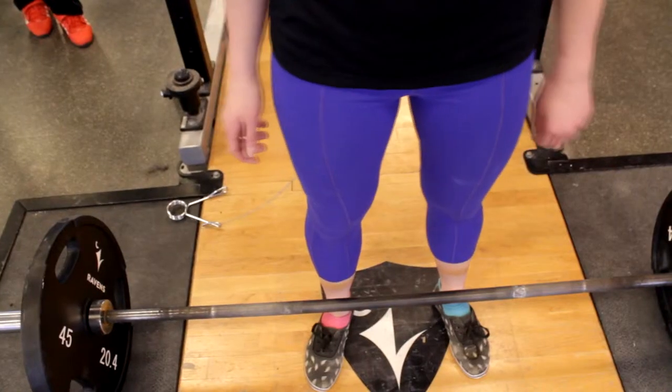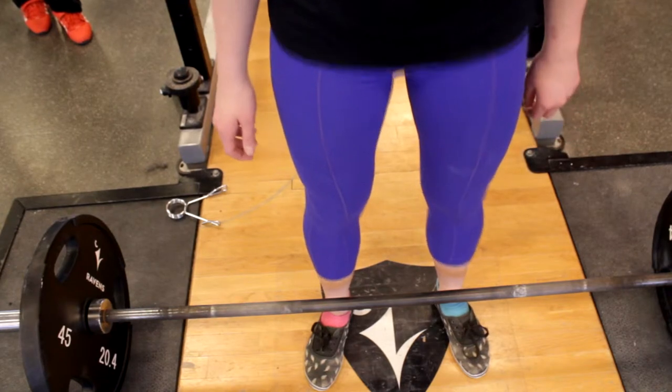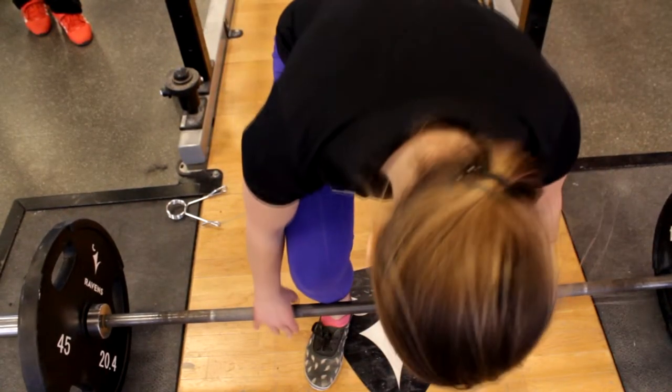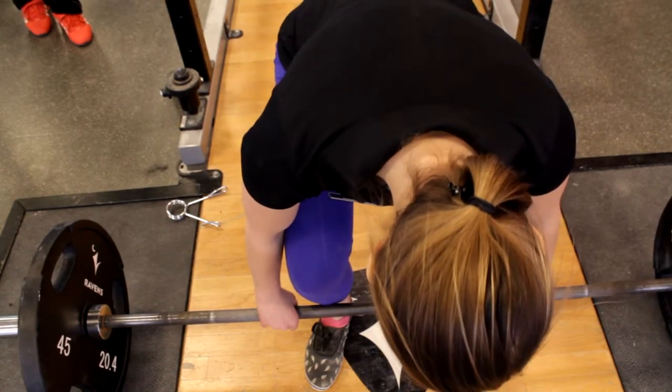Practicing proper lifting technique and developing strength are two ways to stay safer when you are moving heavy boxes, picking up cutlery, or doing anything else outside of the gym. Load the bar with the amount of weight that you intend to lift. If you are lifting less than a 45-pound plate, consider elevating the bar using plates or the safeties on the squat rack.